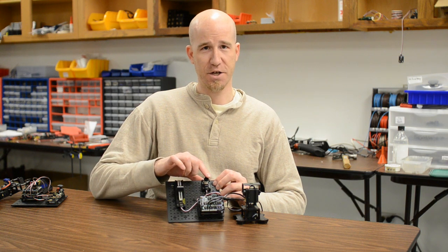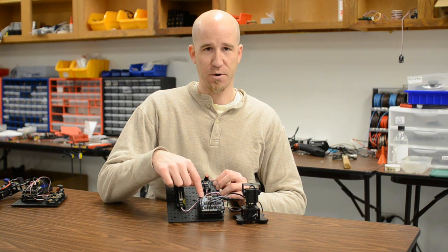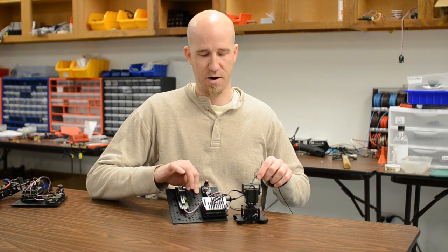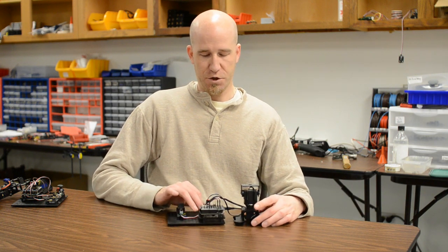On our workbench we have two sensors: a slider for tilt and a rotation knob for pan. Those are going into our sensor shield which is sitting on top of a Geekduino, and of course we've got everything powered up here.